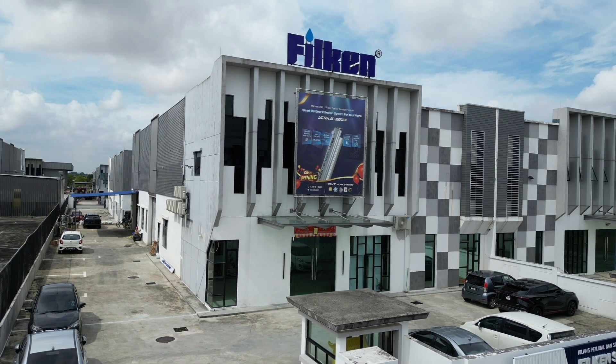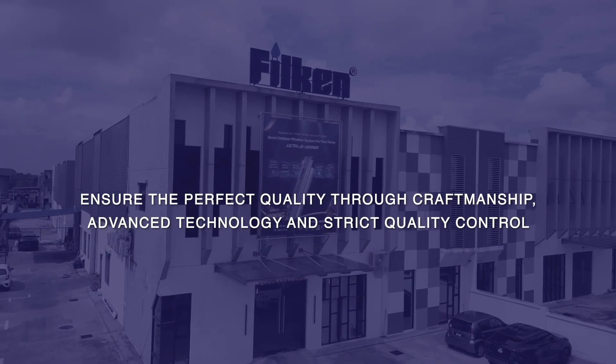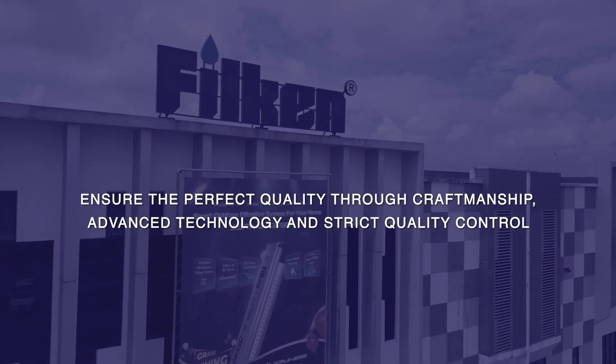Filkin. Ensure the perfect quality through craftsmanship, advanced technology, and strict quality control.